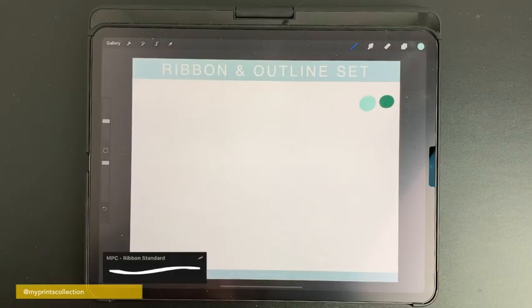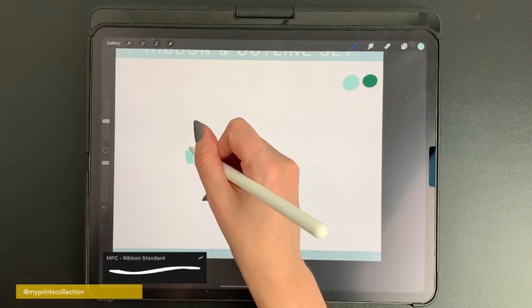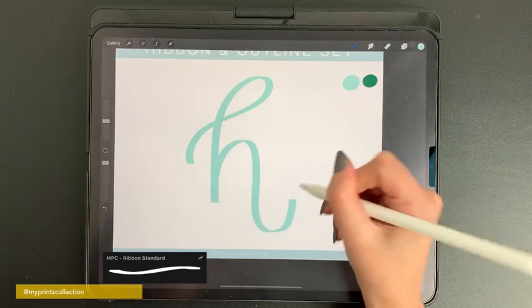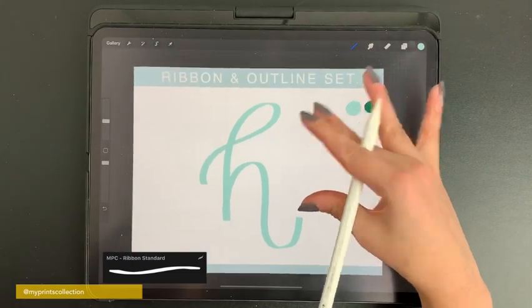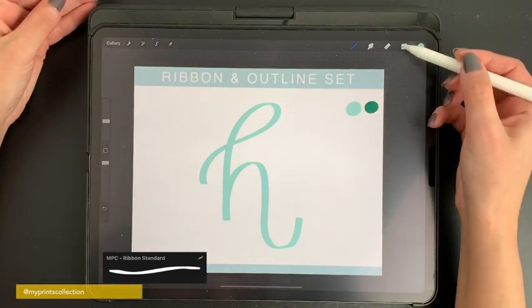I'm going to start with the ribbon standard brush and draw a letter. The goal of a ribbon effect is to have light strokes in the front where the light is, and darker strokes where you'll have a shadow.